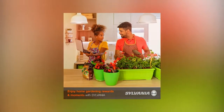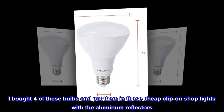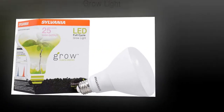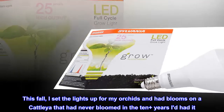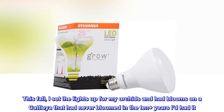Top reviews from the United States. Excellent value — when my Cattleya finally bloomed! I bought four of these bulbs and put them in those cheap clip-on shop lights with the aluminum reflectors. I grew a huge crop of tomato and pepper seedlings under them at very low cost. This fall, I set the lights up for my orchids and had blooms on a Cattleya that had never bloomed in the 10-plus years I'd had it.